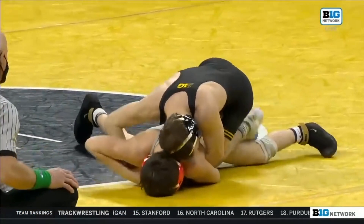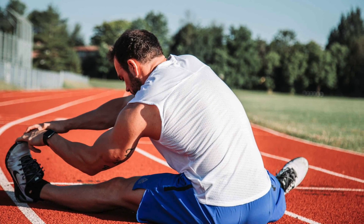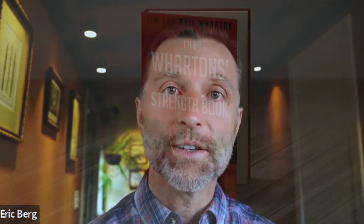Being in sports and wrestling, I did a lot of stretching in the past. The way we're taught is called static stretching, where you're actually trying to stretch out a muscle and holding it for 30 to 60 seconds. That is the worst way to stretch.